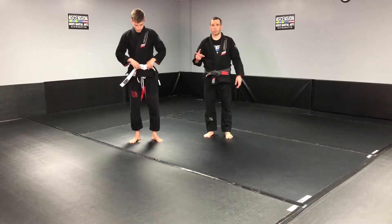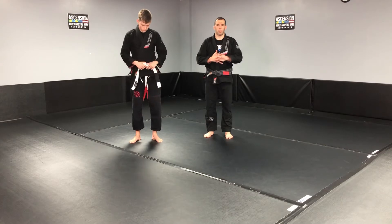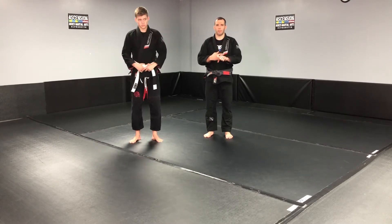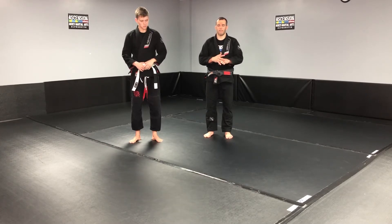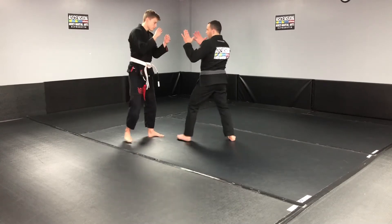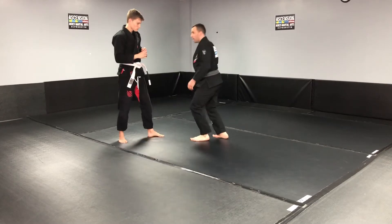Three basic takedowns in our curriculum: a single leg, a double leg, and an inside trip — the inside hook trip. For the double leg, you come back to base here, start by lowering your level and getting to the leg.